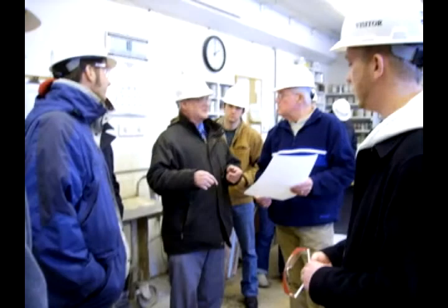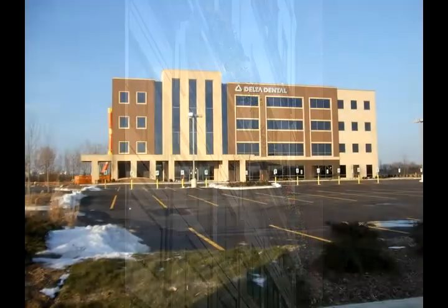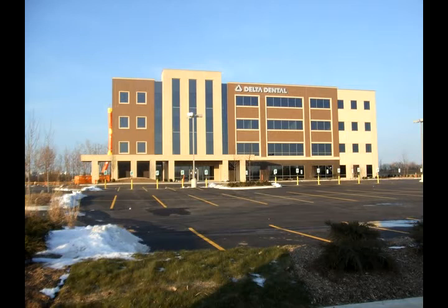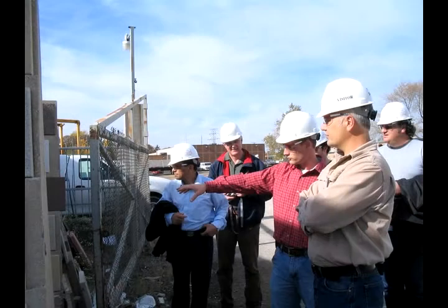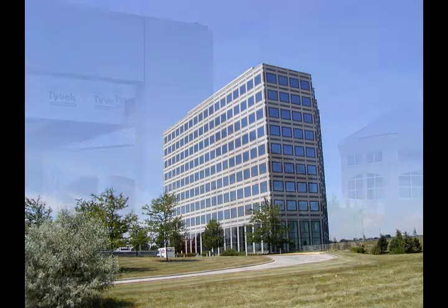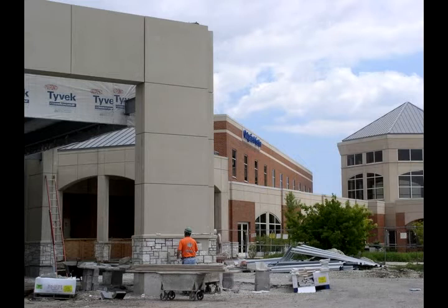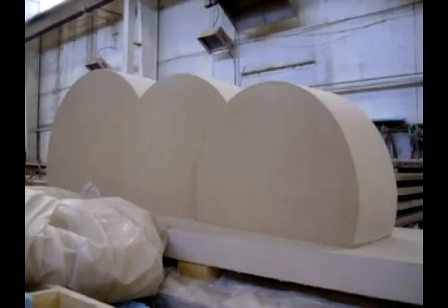Once the precasters are on board, the architect and the precaster should find some time to sit down and map out the process. The process starts because the precaster has done a panelization the way he thinks the job should be panelized, and the architect needs to understand that to make sure it doesn't affect the design intent. Once that's established, you talk about what the projections should look like, what the edges and returns may look like, and how the corners are going to be if they're not exactly detailed out.